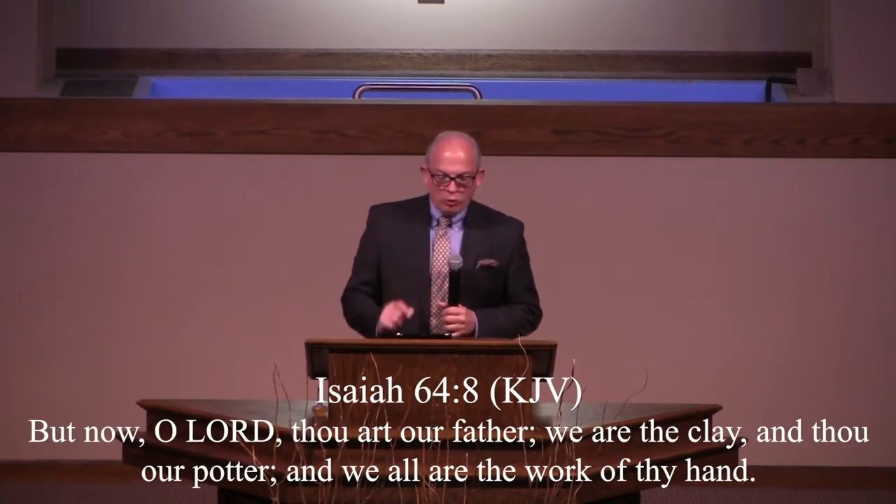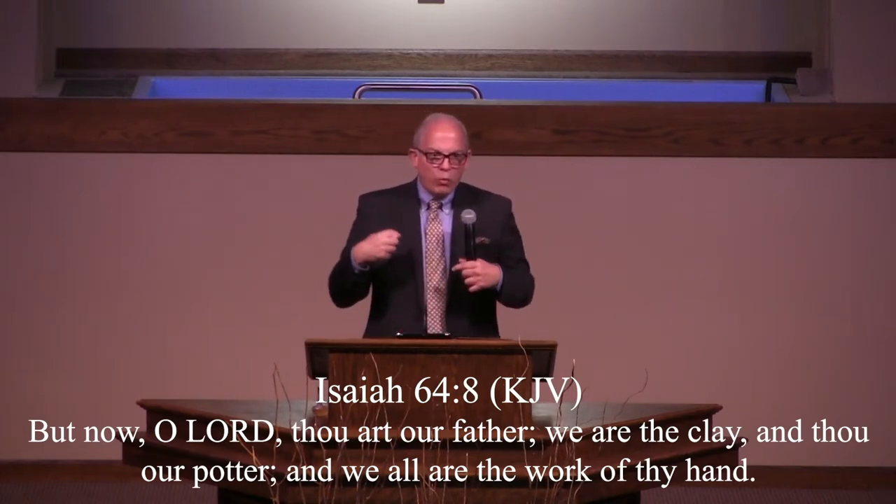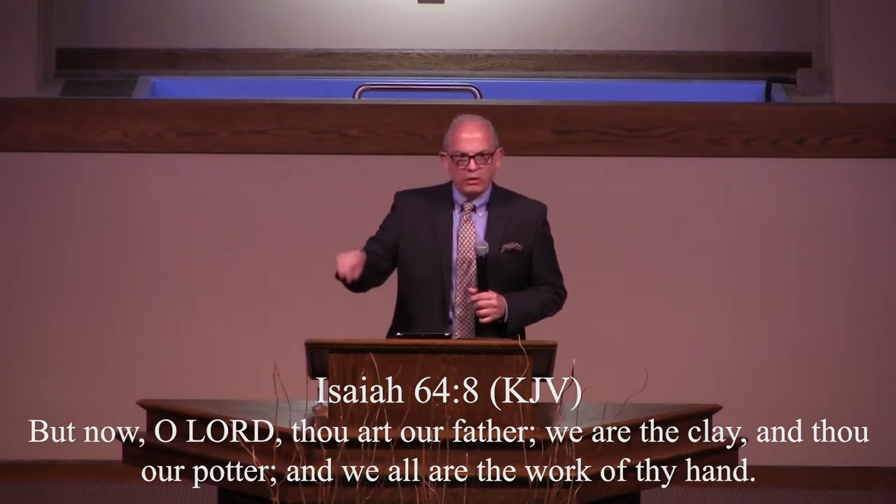I want to remind you — the prophet Isaiah said: 'Thou, O Lord, are our father. We are the clay and you are our potter, and we are the work of your hand.' That wheel is spinning, the resting clay is moved, and the potter creates. No one can create in your life what God can create in your life. What was once just clay in an empty field is now on the potter's wheel, being shaped into something beautiful, being shaped into an incredible vessel. It was just out there laying under the burning sun and under the storms and the rain, but now it's on the table in the hands of the master.